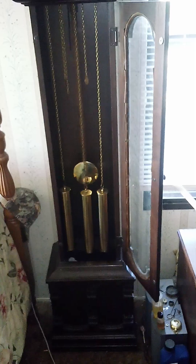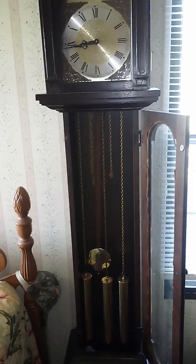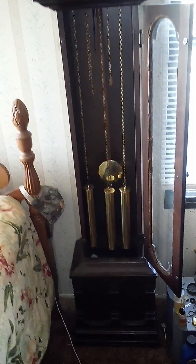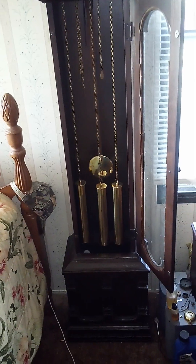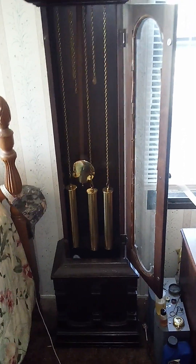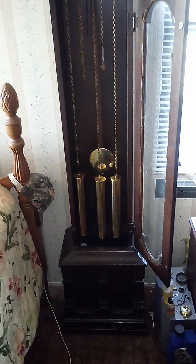It's German, so correct me if I'm wrong on the pronunciation. It runs nicely now, but when I got it, it wasn't working — the movement was gummed up like crazy. So I had to clean out around those pivot holes without taking it apart. I know that's the big no-no for purists, but anyway, it's running and it's a nice clock.